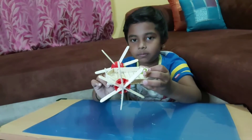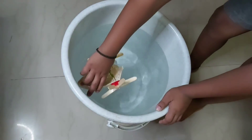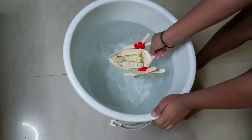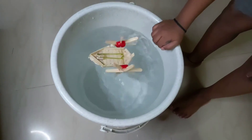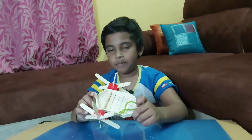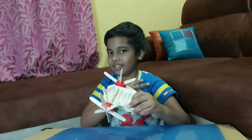Now let's check it on the water. Thank you for watching. Please like, share, and subscribe, and please do support me. Bye!